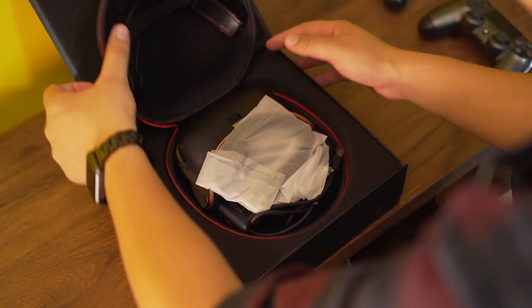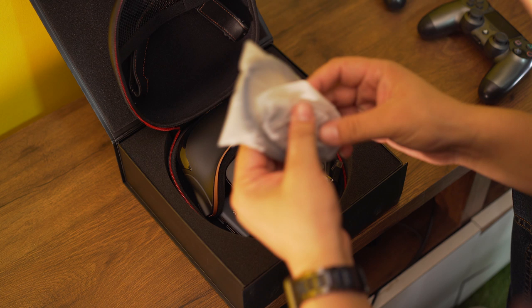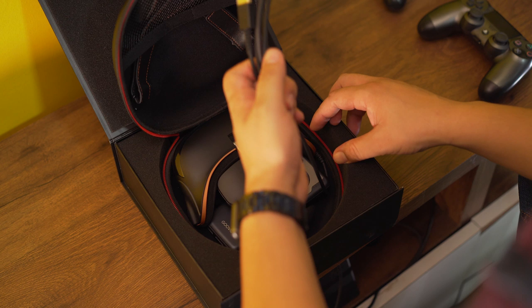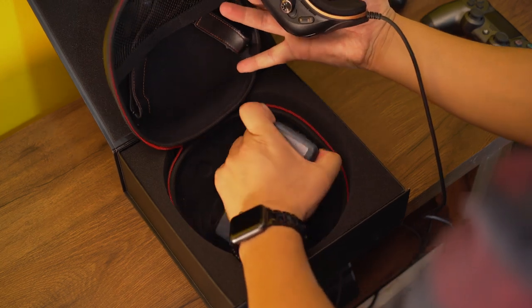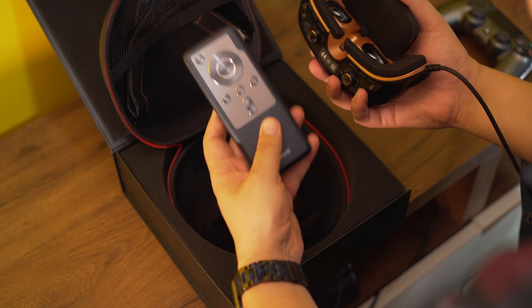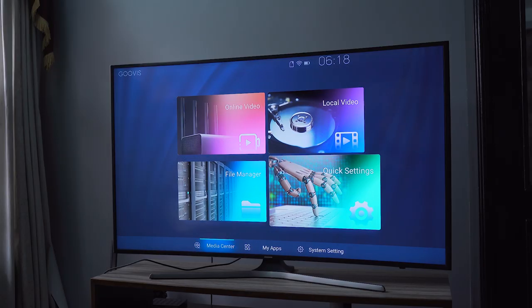Let's see what's inside the box: some wires, some more wires, a wipe, and the Guvis — it's right here. And what is this? This is the remote control for the Guvis. This one I think is probably to control the contents that you watch in Guvis. So I'm really excited to try this Guvis.